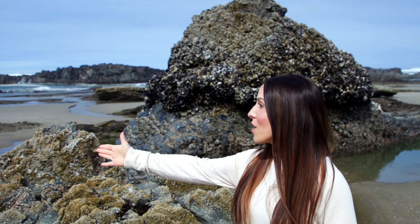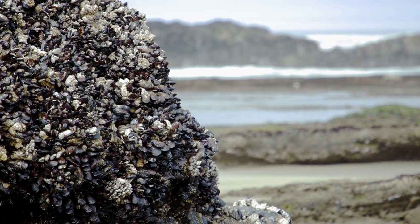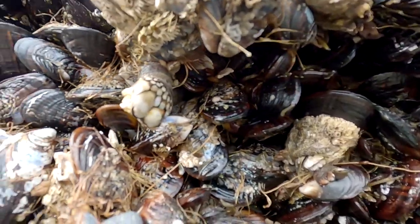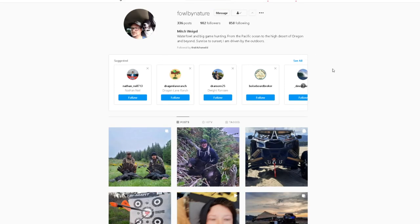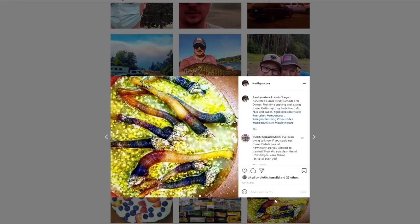Gooseneck barnacles grow along these rocky surfaces, usually mixed in with mussels. I first learned about gooseneck barnacles from a duck hunter friend of mine, and he posted the craziest looking crustacean I've ever seen on his Instagram. He said, what are those?